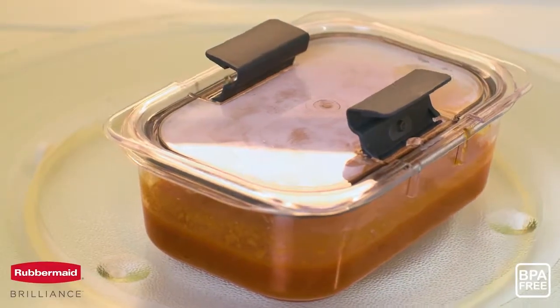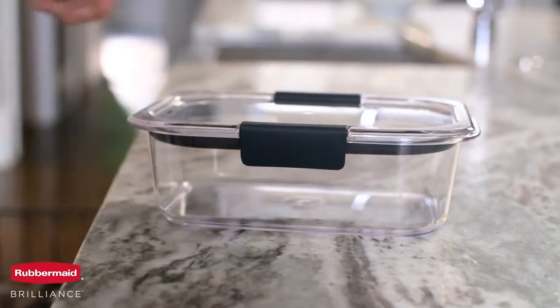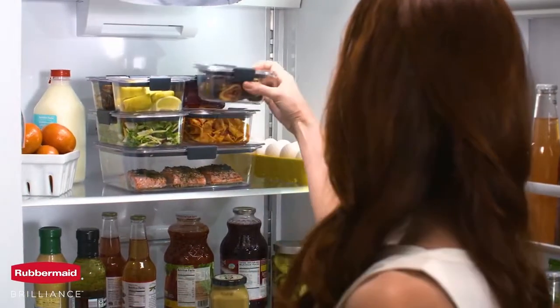The premium BPA-free material is dishwasher safe and resists stains to keep your containers looking crystal clear and new. Brilliance containers stack perfectly to keep food visible and organized.